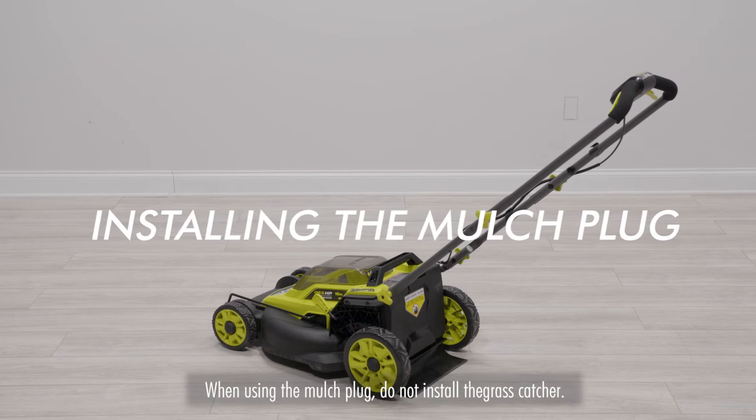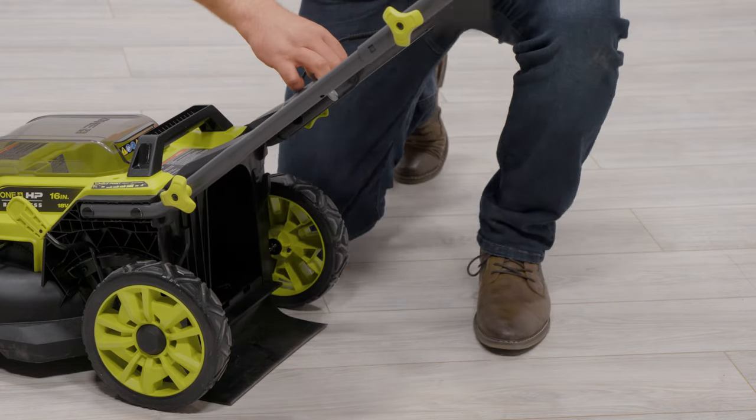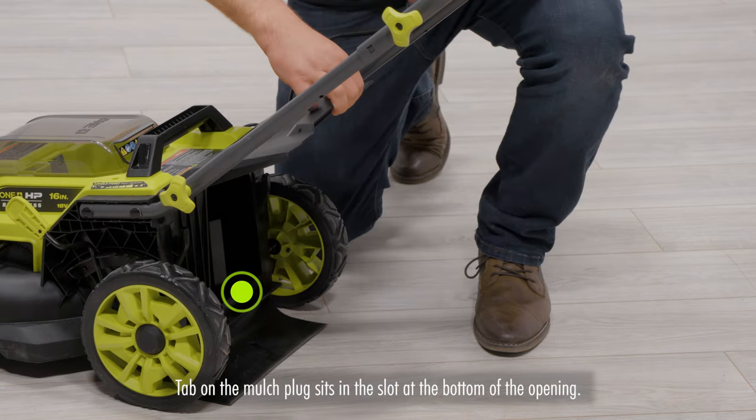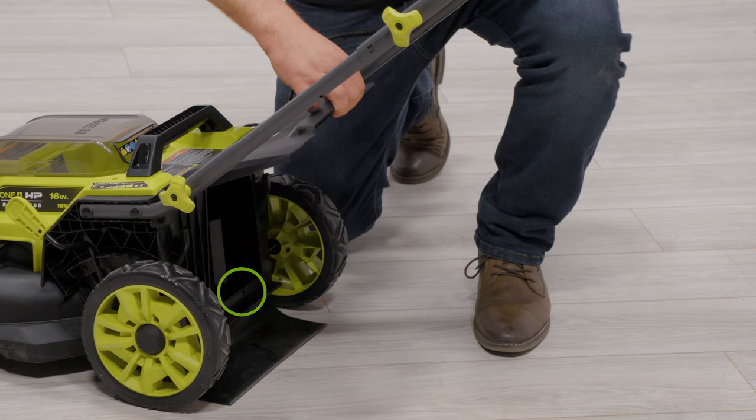Installing the mulch plug. Lift and hold the rear door. Insert the mulching plug at a slight angle. The tab on the mulch plug should be seated in the slot at the bottom of the opening. Lower the rear door.